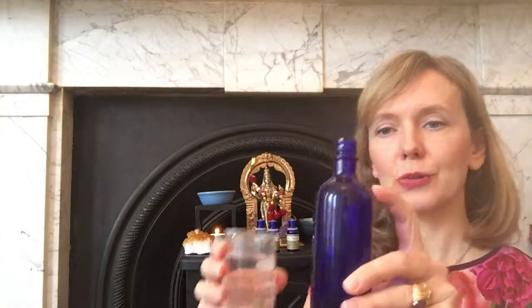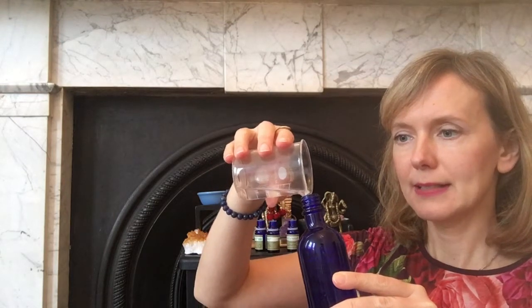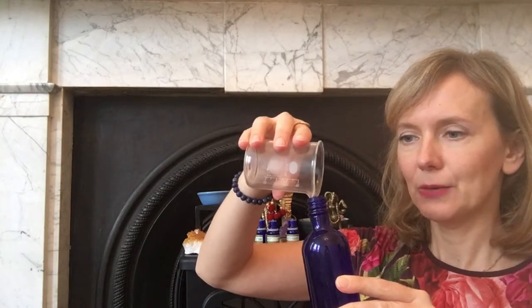And then I'm going to use still water, and I'll do it like this. You usually just put it up to where the shoulders of the bottle are. I'll put the measurements in the text so you can see how it ended up. There we go.